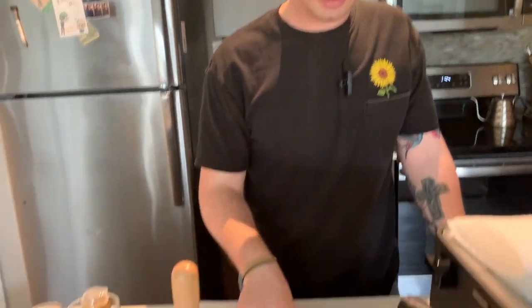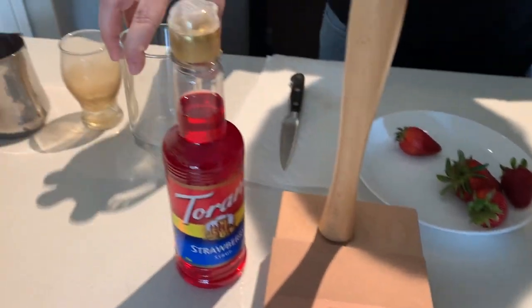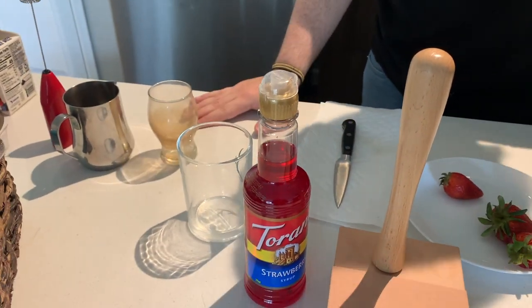Today we are making an iced strawberry latte — an entirely vegan latte, no dairy whatsoever. We're rolling with some fresh strawberries for step one. We're going to get these cut up, muddle them into our glass, and then add some nice hand-flavored ice.